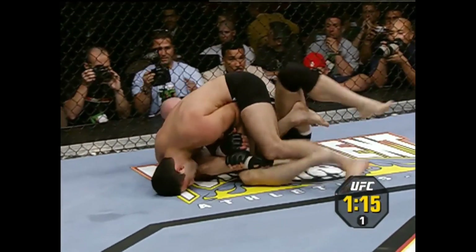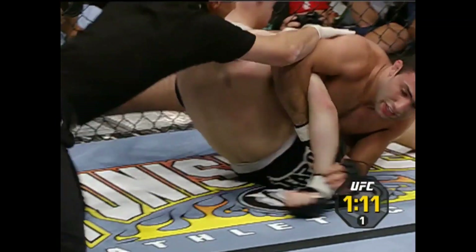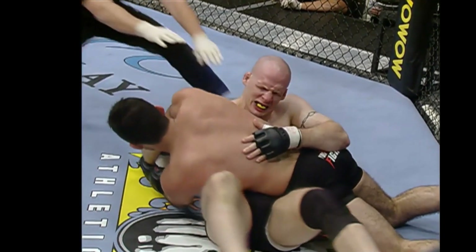Carroll's got all the time to look for the takedown. Submission victory. And victorious in his debut.